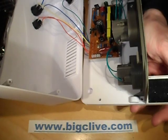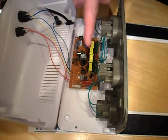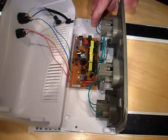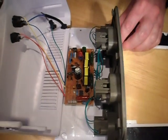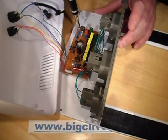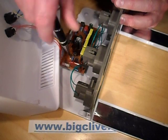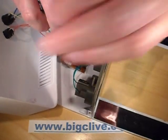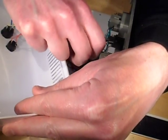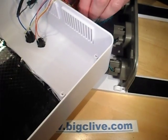Oh, here we go — first big surprise: four separate chokes, one per lamp. And the circuitry — there's a chip in there that I'm guessing is not the ballast chip but to do with the timing. Maybe just a standard timing chip. I'll find out shortly.